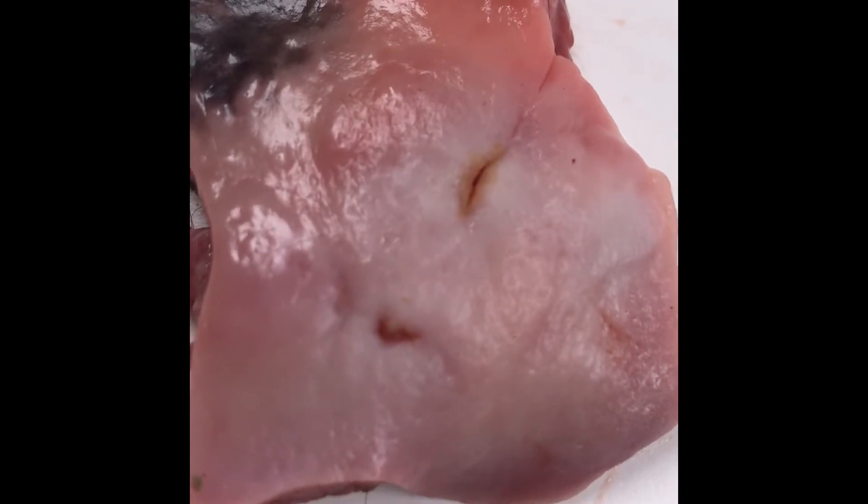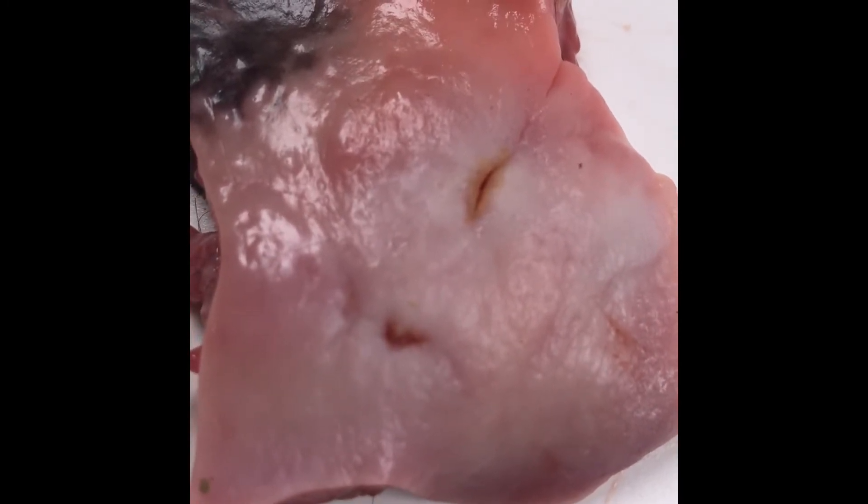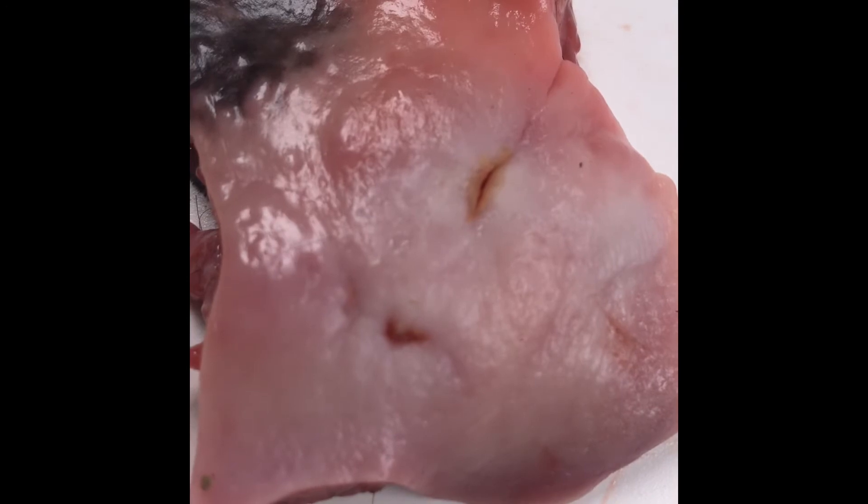I will be showing you the teeth in the jaw and just how sharp they are and what they look like. I think I'm going to get some advice on the teeth because I think they show a particular pattern.